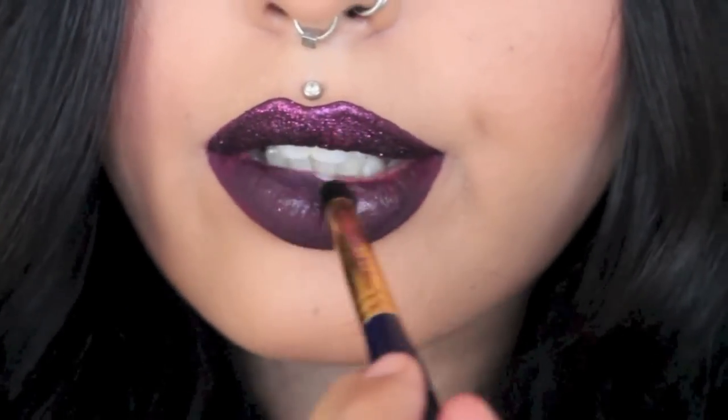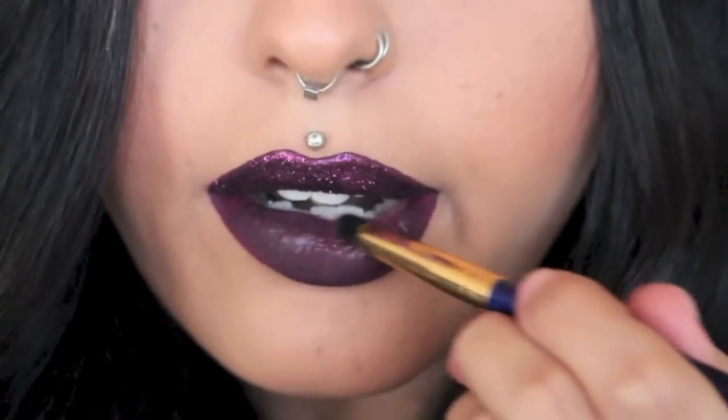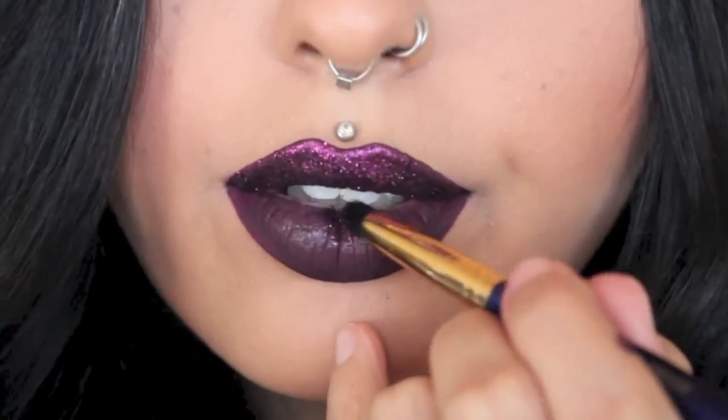I'm now working my way down to my bottom lip, but I'm not going to apply the glitter all over it. I'm just doing it halfway because I'll use another colour to try and create a little bit of an ombre effect.